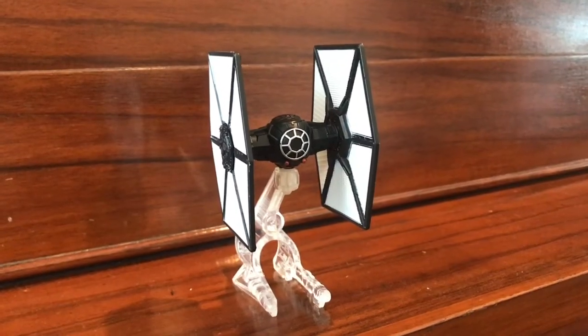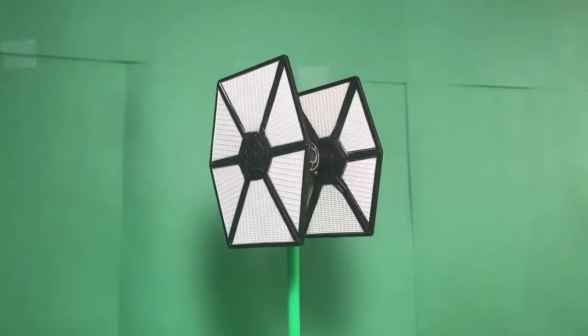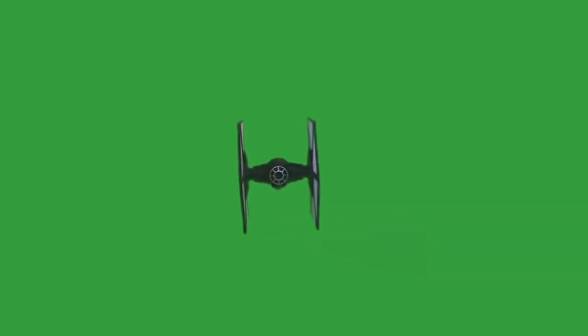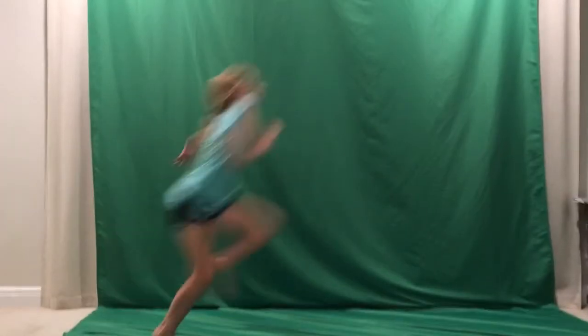I also used mini Star Wars models. The type of testing I did was practice videos on the scenes we wanted to do in the preview. These videos did not look good. During these tests I learned that the green screen needs to be flat and can't have shadows or wrinkles. You need to make sure the light is correct, and I can't wear green or I'll be invisible.